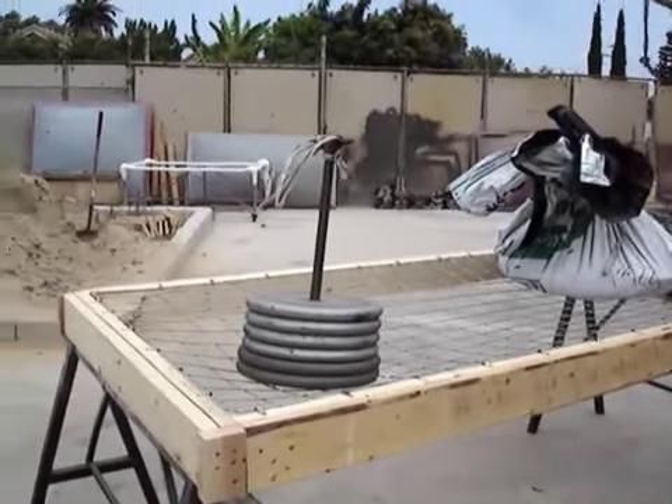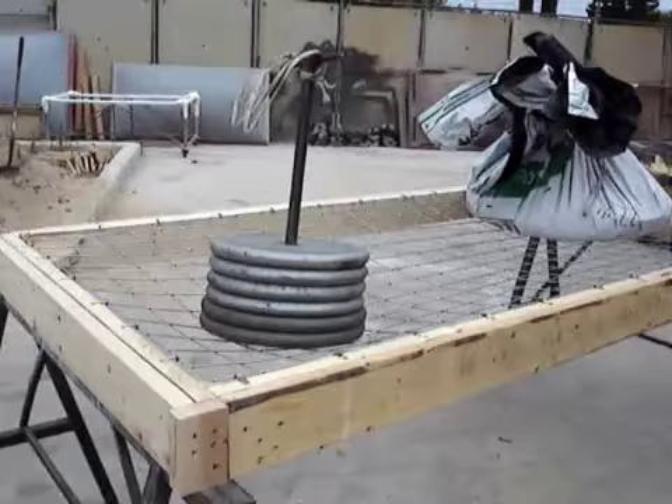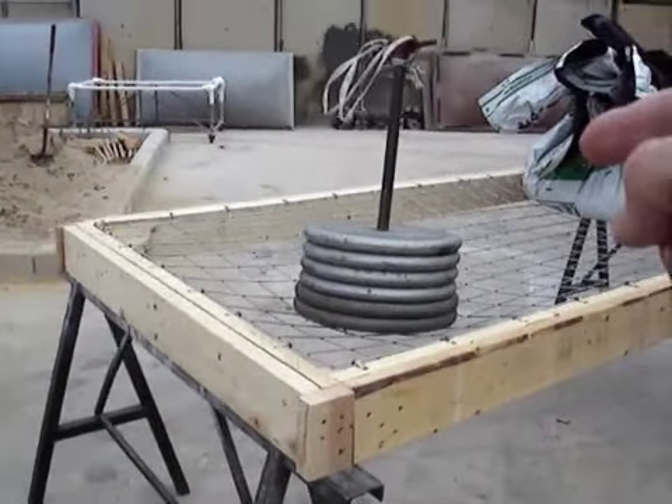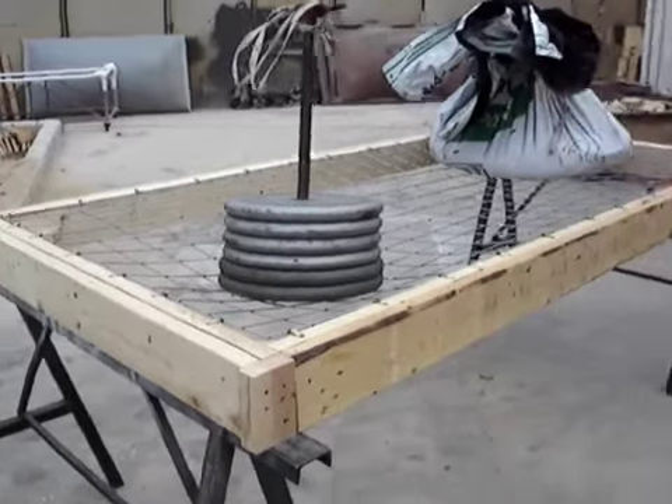We're testing this Gladiator safety screen, four by eight, on a wood curb. You got 300 pounds of metal stacked weights on this corner — it holds.